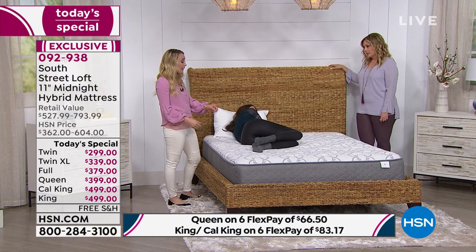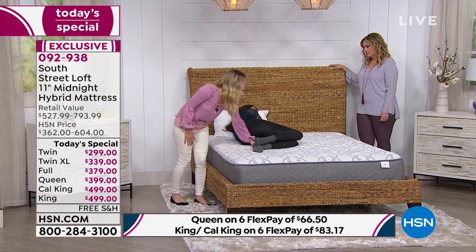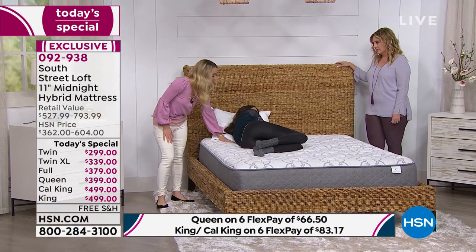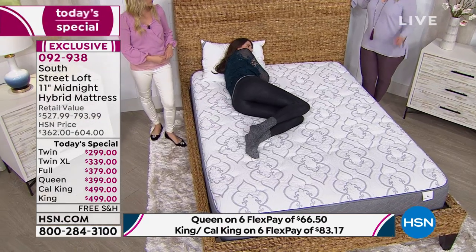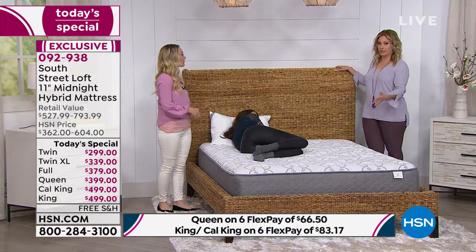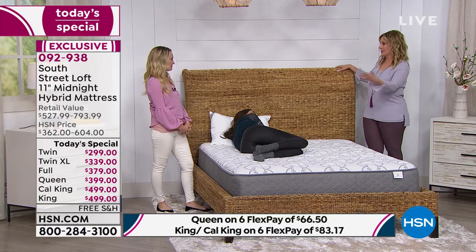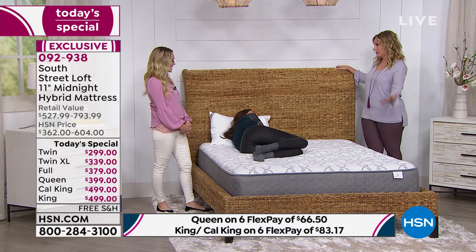As she turns over, she's doubling up her pressure points, but she is still even and will stay comfortable throughout the night — and in turn, not wake up every time she makes a movement. If I was watching at home I'd say, okay, Whitney is tiny — of course it looks great. But suppose you're a larger person? Most people are larger than Whitney. That's a great question.